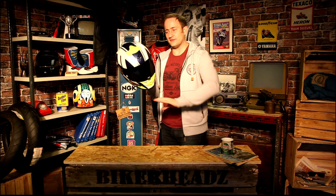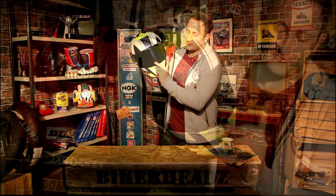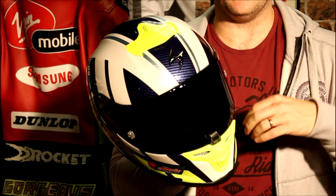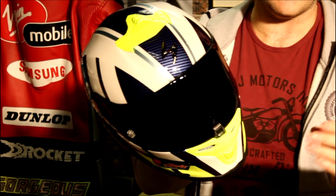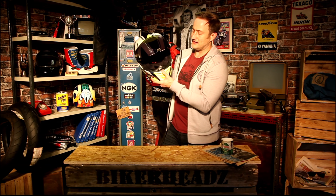Black visor and clear visor come as standard in the box — you don't have to buy a separate one adding to your cost, it's already in the box, as well as your pinlock. The visor is locked down, so as it's a race helmet, you don't want that coming off in case of a crash. You don't want to be fishing around trying to find your visor. It's locked down in place with a simple on-off mechanism — just pop it off, it just flies off, no problem at all.